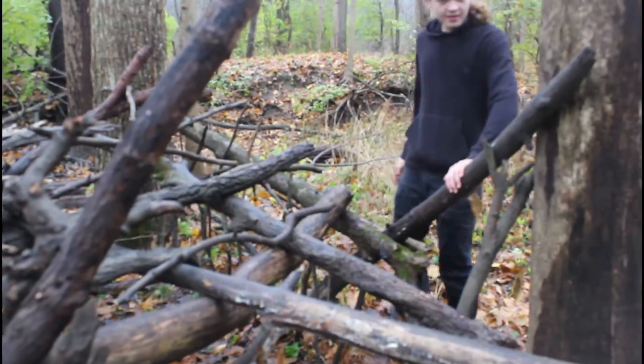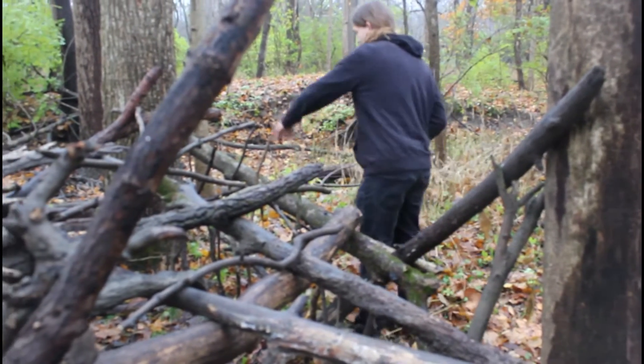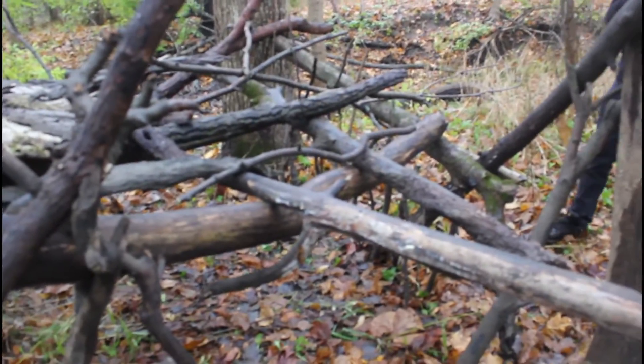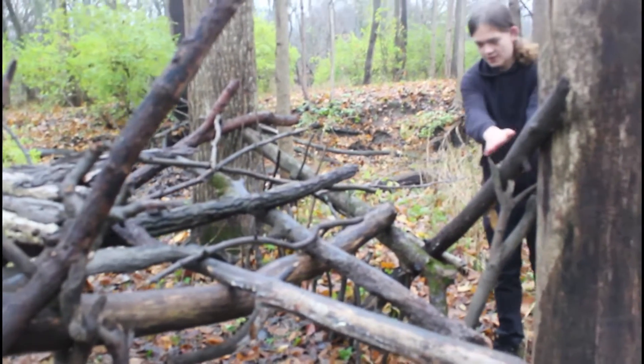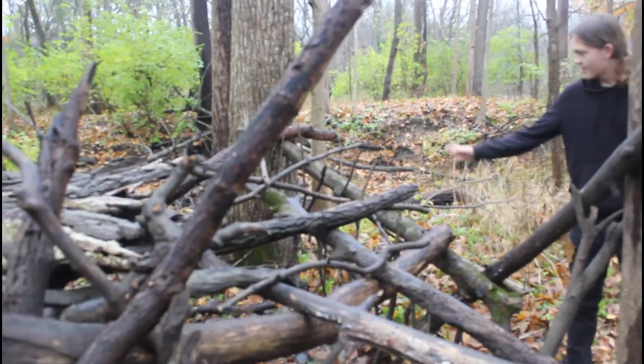So I leaned this against the tree, and then I leaned this against that tree. I kind of made like an X — except it's not exactly like an X should be, but it's close enough. And then there's this support beam here, so this doesn't fall that way because it's leaning this way. Basically there's that support.